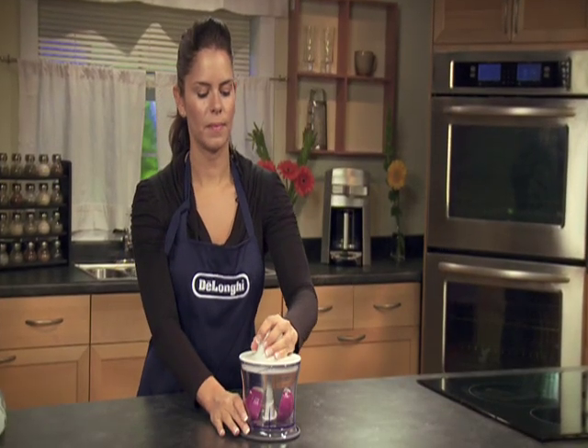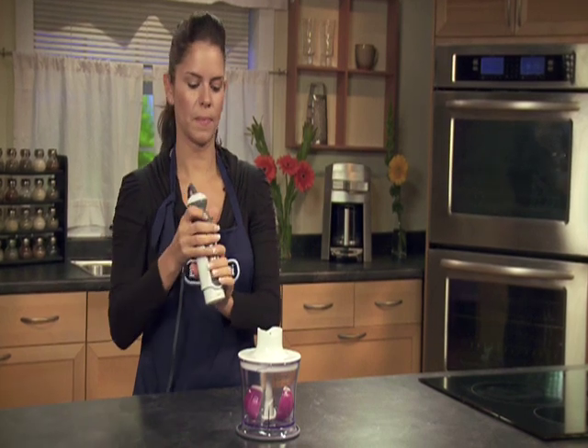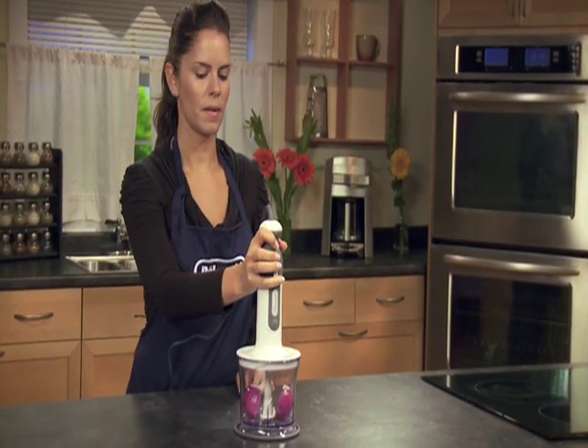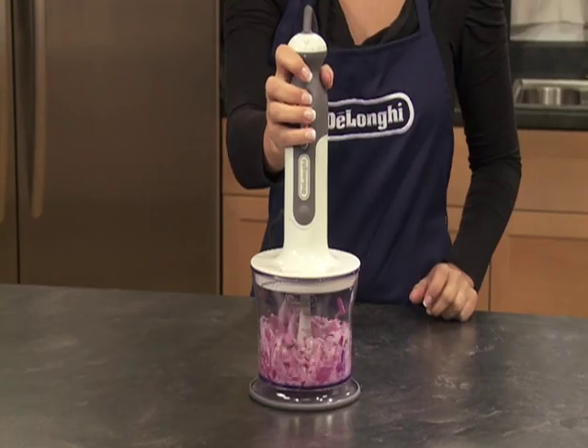Chopping fresh ingredients for your recipes is a breeze. Simply attach the chopper, add the ingredients to the bowl, and press the button. Chopped ingredients in minutes with hardly any effort at all.